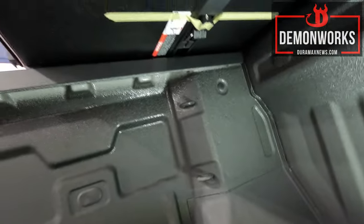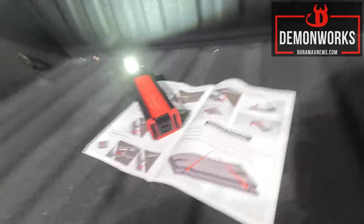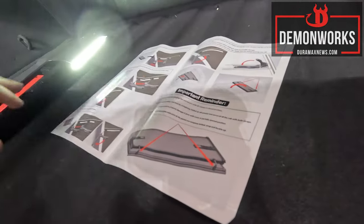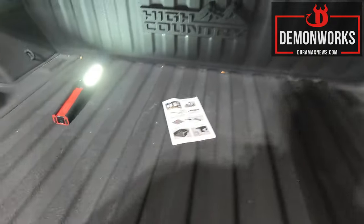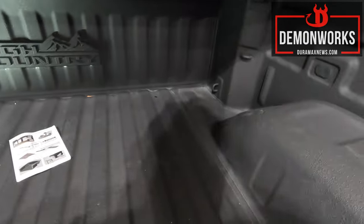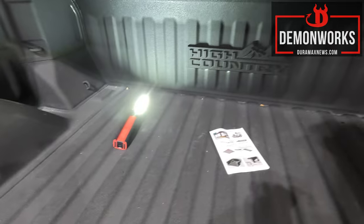I'm going to take that tape off and then we're going to start latching this down. If you have the bed liner in here — not the spray-in, but the actual drop-in bed liner — they do have instructions on what to do and where to cut, so this will fit with that. This is only for the short bed though, not the full-size bed — just a heads up on that one.